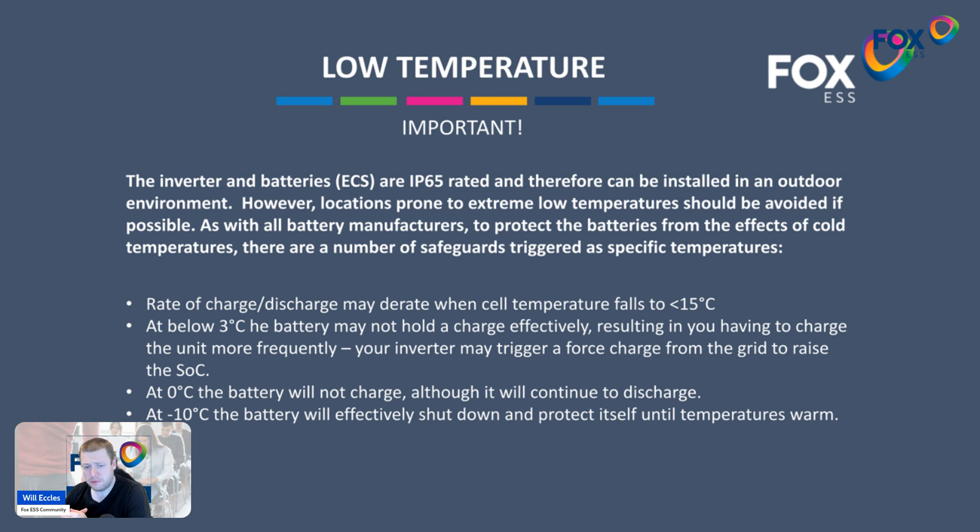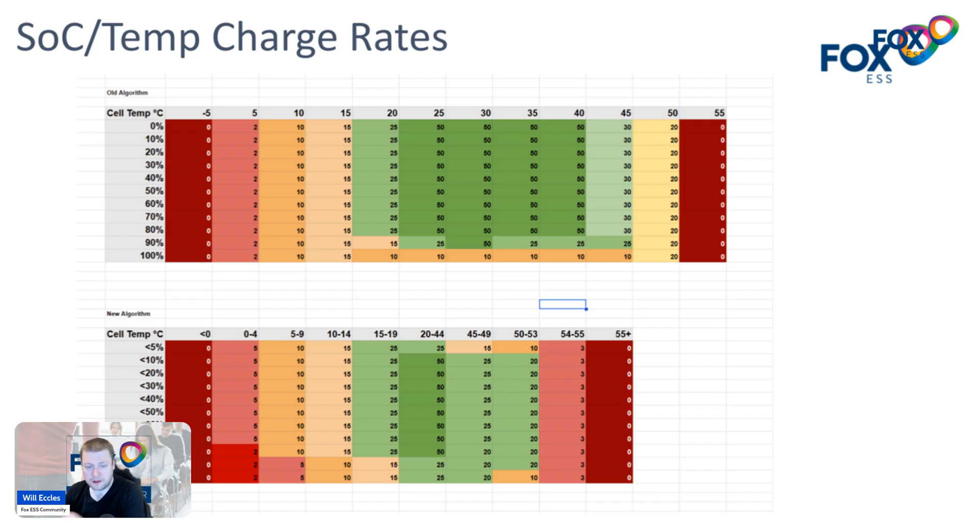As of Q4 2024 going into Q1 2025, most of the new battery ranges — the ECS Cubes and EP ranges — now have an option which is now being shipped with an electrical heater or heating pad inside the battery, and you can control how the heater works from within the app. If you're going for an outdoor or outbuilding installation such as a garage in 2025 or later, make sure you speak to your installer about getting the H model (H for Heater), because that will remove a lot of the problems associated with the battery getting too cold by giving you the ability to set a heating timer.